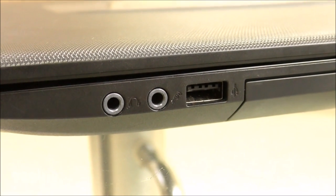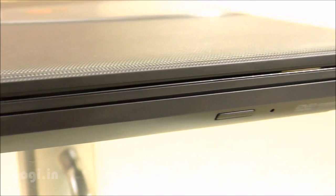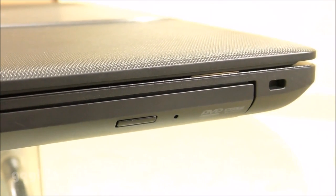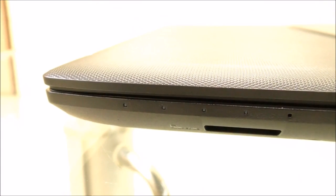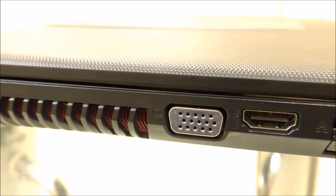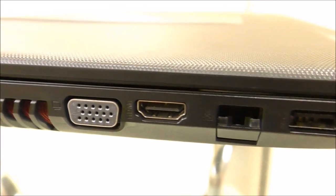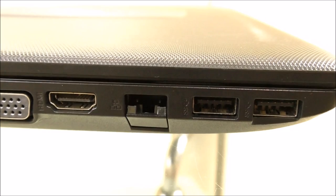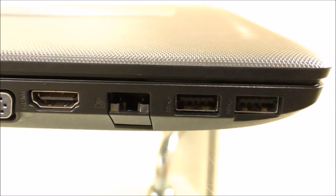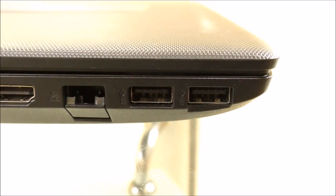This is the audio and microphone jack along with the USB 3.0 port. Next to it is the DVD 8X Writer. Here is the 3-in-1 card reader on the front. On the left side there is the power point, cooling vents, VGA port, HDMI port, and RJ45 port.